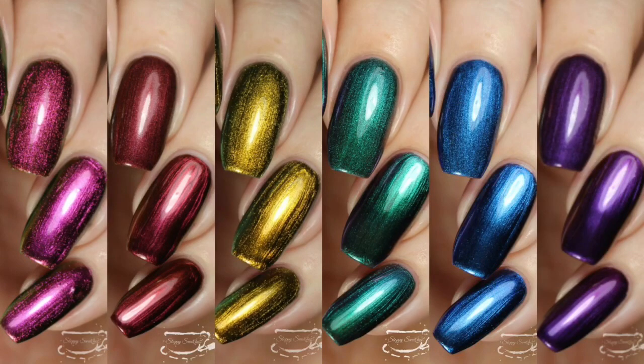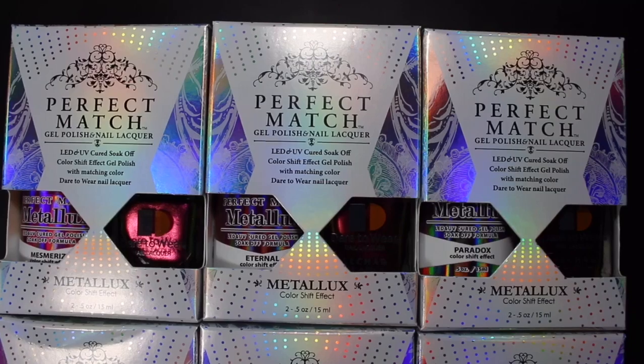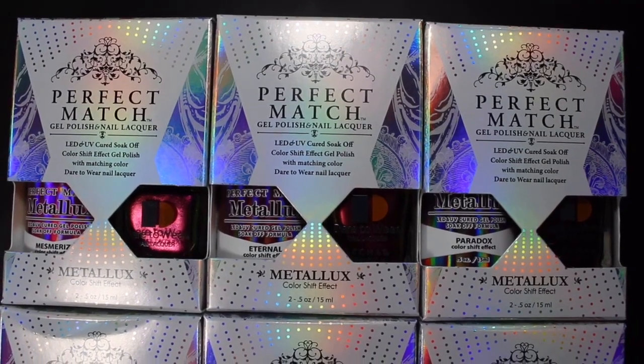Hey y'all, it's Jessica from Sloppy Swatches. Today I have a look at the Metalux collection that's available right now from Lachette Nails. These are available in beauty retail stores — you may be able to contact them to find your closest retailer. They are also available on Transdesign right now. They were sent to me for review and I'll link all of their social media and store info down below.